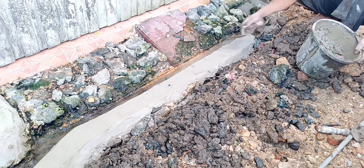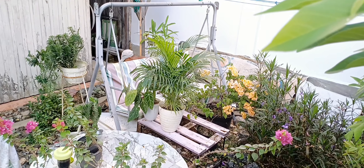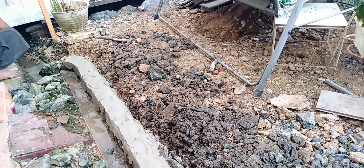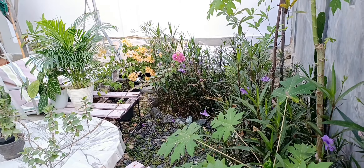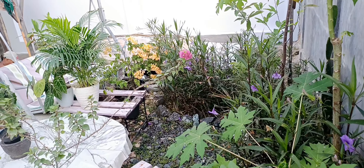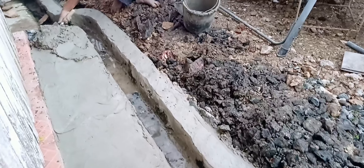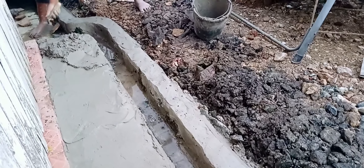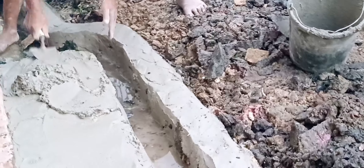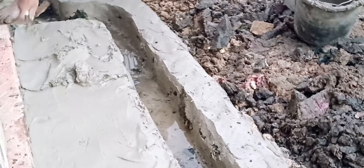So it's being neatened up — they're adding stones and cement to make it tidy. You can already see it starting to look neat, even though only one side has been cemented so far. The backyard is still messy. The rainwater channel just needs to be able to flow properly, friends. Wastewater from washing all goes through the pipes. This is just for rainwater, so it flows to the side. Now it's almost done — it looks quite neat.